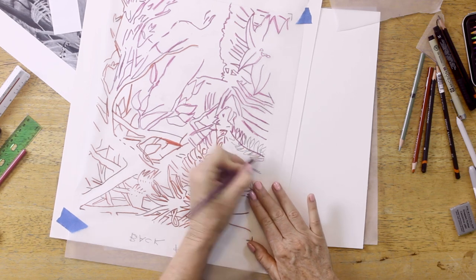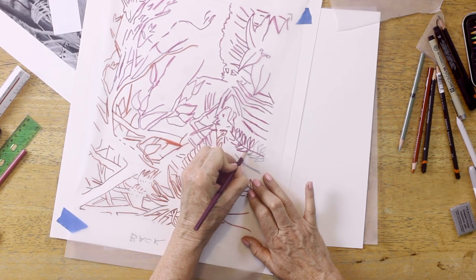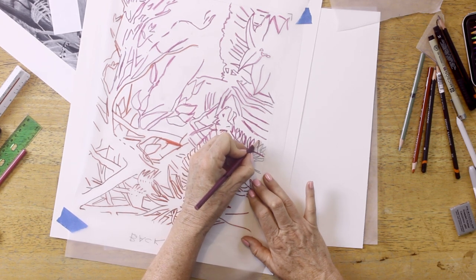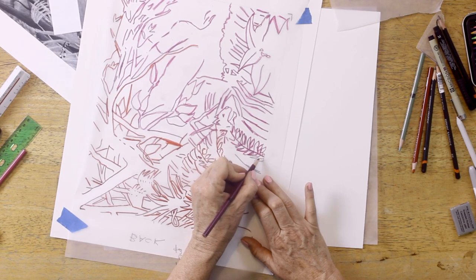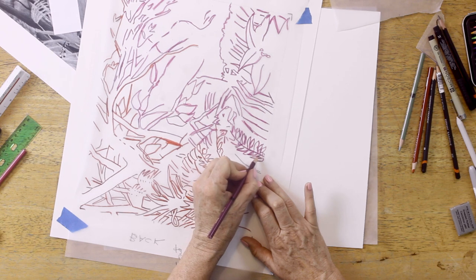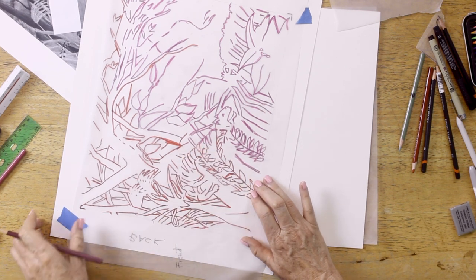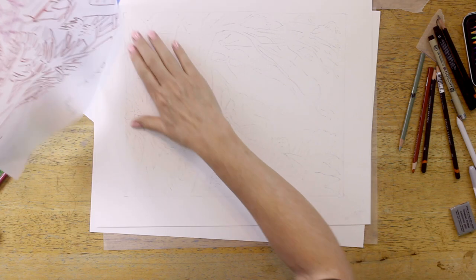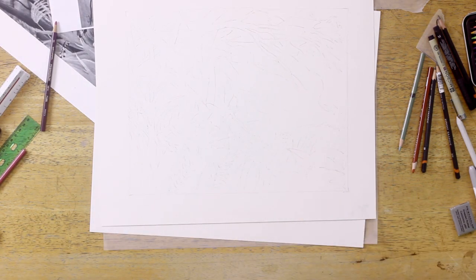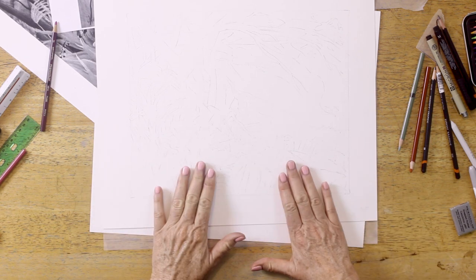Coming in towards the end now — pretty exciting. Sometimes I go over the lines when I feel I've missed a little of the black line on the other side. I pull this right off — and there it is. It's gone from that ink drawing to this really light line drawing that I can work with in graphite.